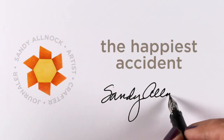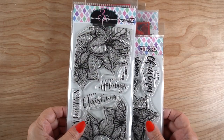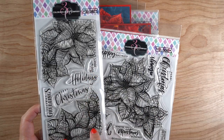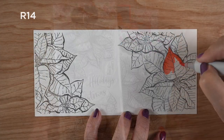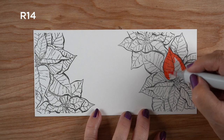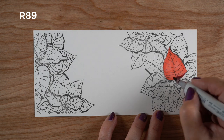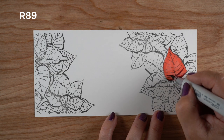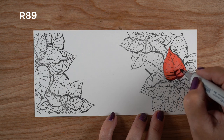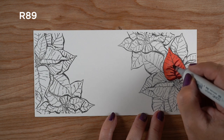Hi there, I'm Sandy Alnock and today I'm going to show you a happy accident. I know some of you love to see that people like me screw up all the time, so this one has been recorded. I'm going to be using poinsettias from Colorado Craft Company from last week's brand new release, and I'm going to show you just one petal and then zip through everything else to get to the happy accident.